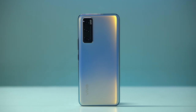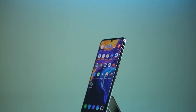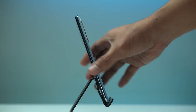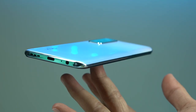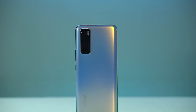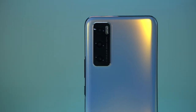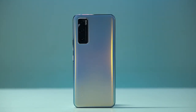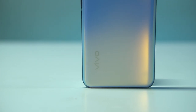Since Vivo is proud of its design, let's get straight to it. Although not the slimmest we've seen on a smartphone, the V20 SE is indeed thin at 7.83 millimeters. It sits well in the hand and has an impressively balanced weight distribution. Its back panel makes things interesting — although it mainly has this light blue color, having a light source hit the surface reveals a yellow glow, which positively breaks the all-blue color of its back cover, making it stylish and pleasant to look at.